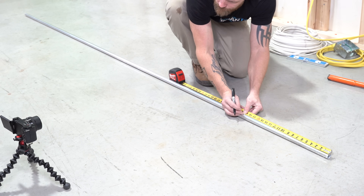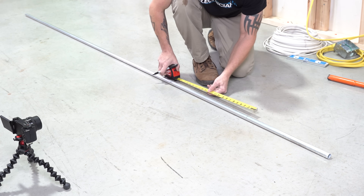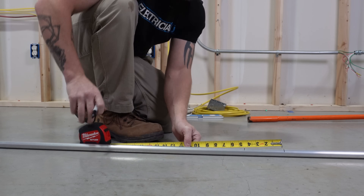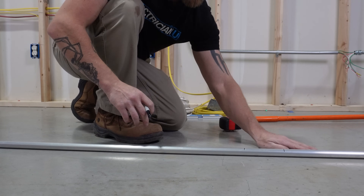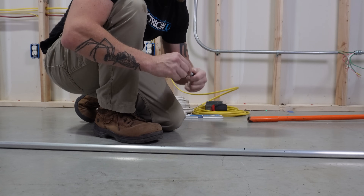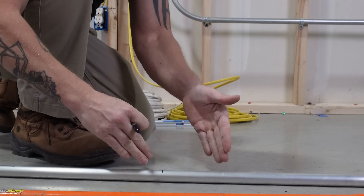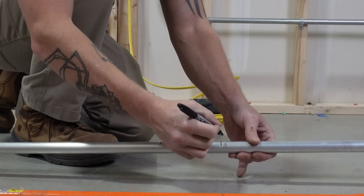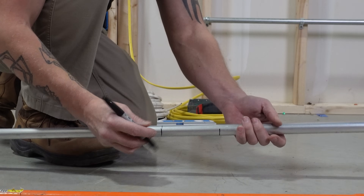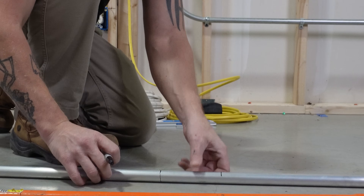Let's do 18 inches. My first line I'm going to draw at 18 inches, and then my offset we said was four and a half inches, so we're going to go four and a half and draw our second line. Our first bend we're going to bend up this way, and the second bend we're going to flip it over 180 degrees and bend up again. A lot of people mess up offsets because they forget to turn the conduit over. Mark the first line normally and always carry your second mark around the conduit, because you're going to flip it and then bend the other one.